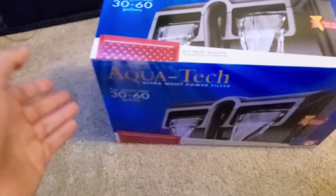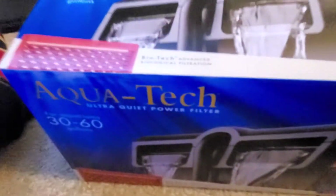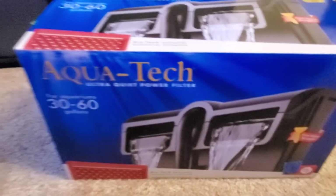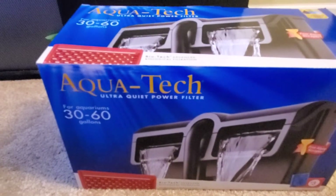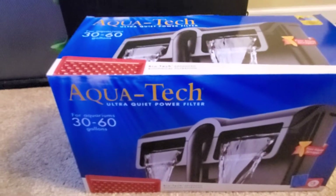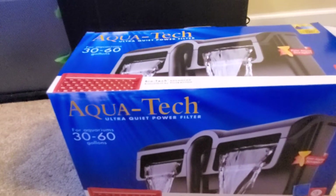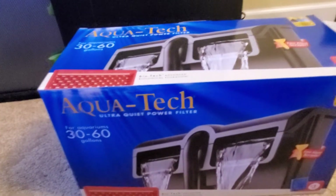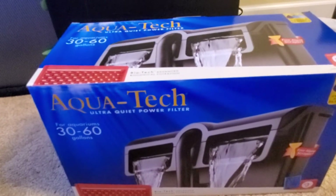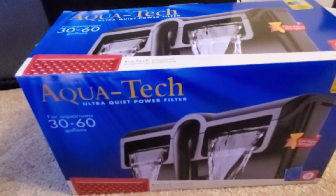This is not a filter I would go straight to getting, but this is just a quick fix because I need the tank to be clear. For me personally, I hate looking at not clear tanks — it just annoys the heck out of me. So first we're gonna open the box and show you what's inside.